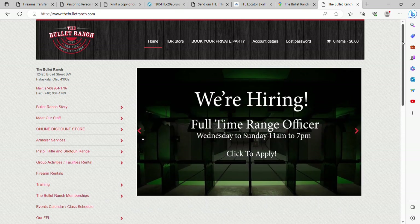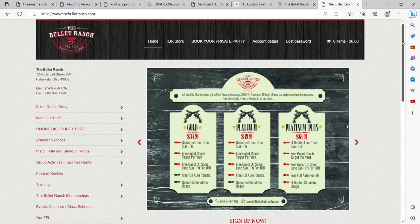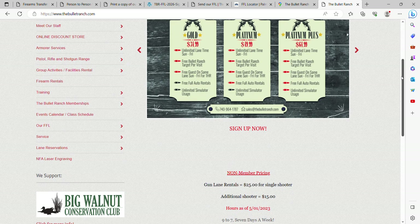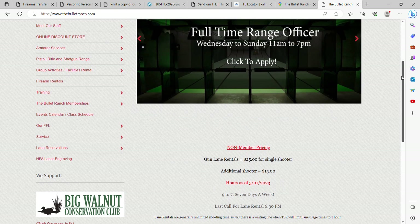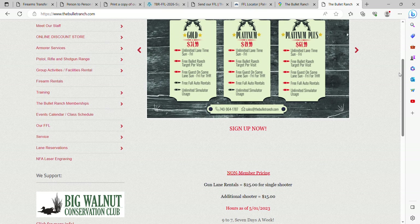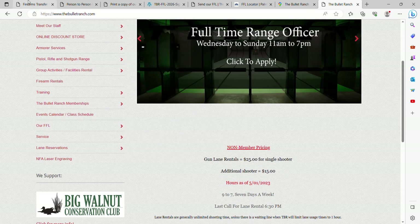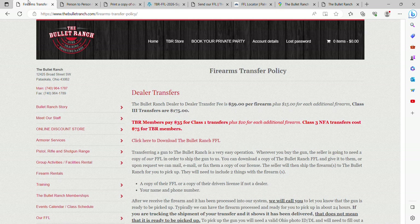Let me show you what that process looks like right on the front of our own website — thebulletranch.com. Let's say you live locally and you're looking for somewhere to pick up a new firearm you just bought online. If the place you bought it from does not already have our FFL license registered, go to thebulletranch.com and scroll to the bottom left-hand corner where it says 'Our FFL.' There are a couple of different options here. I already loaded these pages to make it easy. The first is our transfer policy, which goes over all the fees for anything to do with transfers.